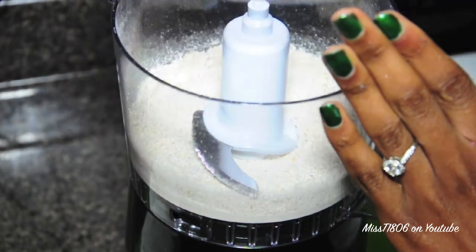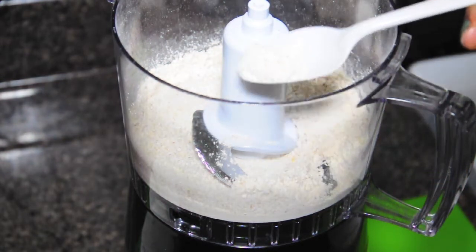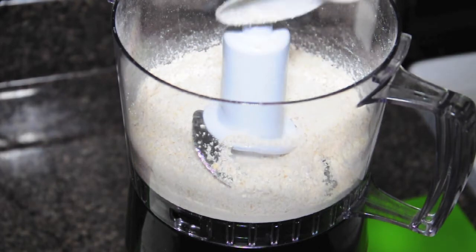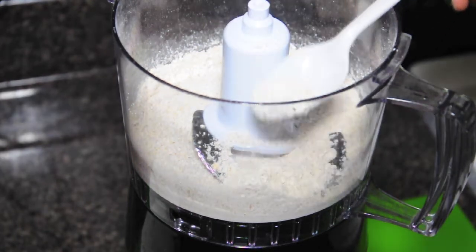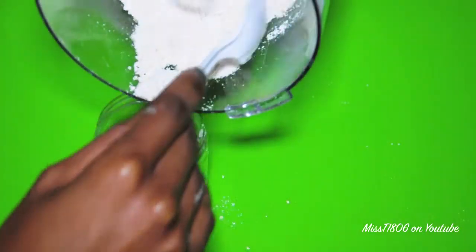You want to blend this until it's almost like a powder. Oatmeal is great because it has great moisturizing properties, it helps remove dead skin cells, and it's especially good for sensitive skin too. You're only gonna need about a teaspoon worth of the oatmeal powder, but you can store the rest for easy access when you next need it.